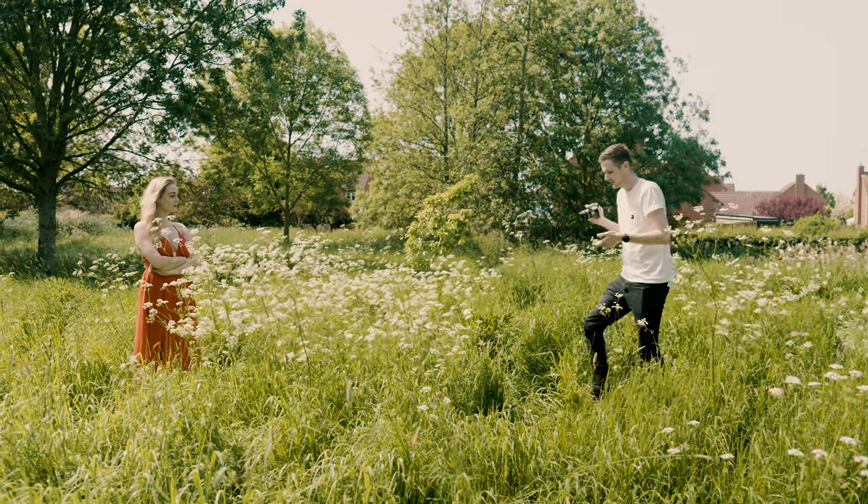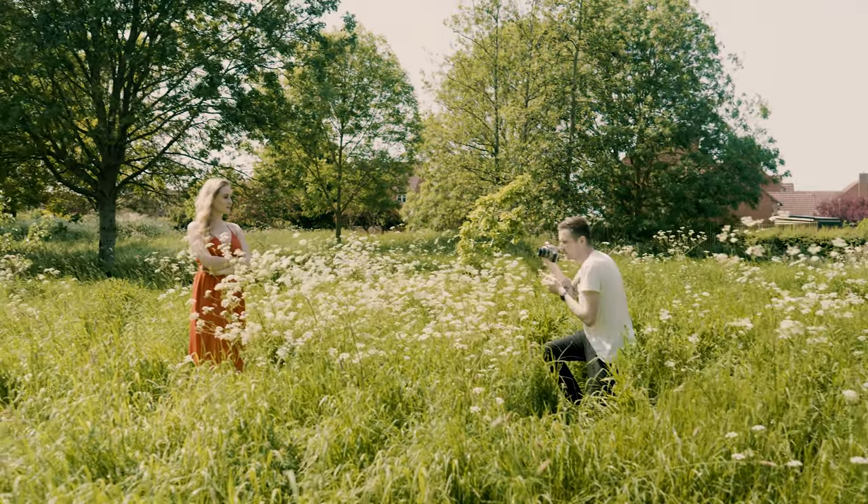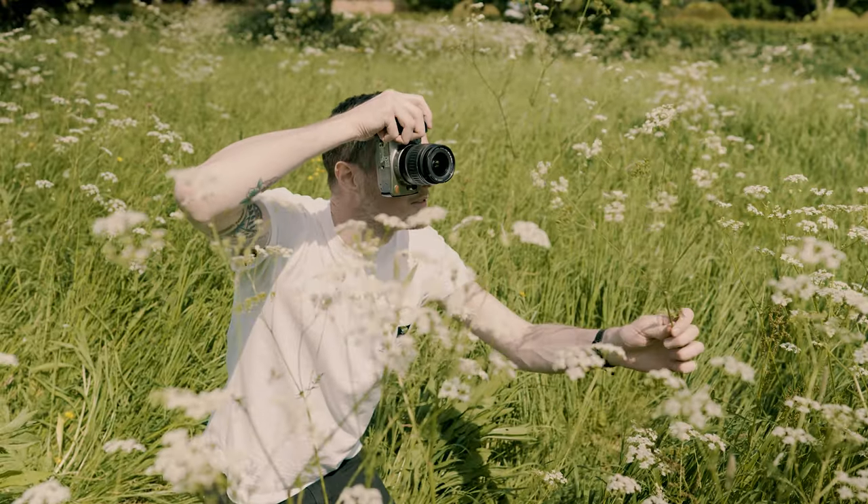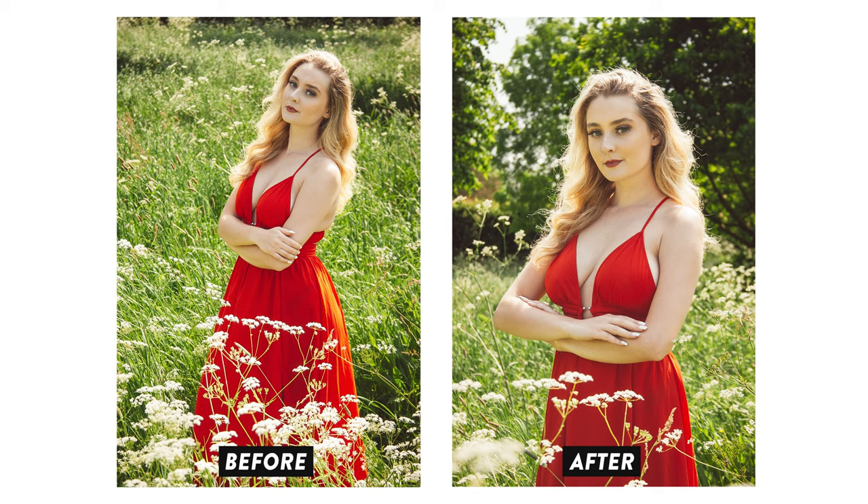We can still improve it further by getting closer to the model, and also by kneeling down to shoot at a lower, more flattering angle. This also means we can frame the shot nicely so that we have the wildflowers defocused at the bottom of the image to help add some depth.